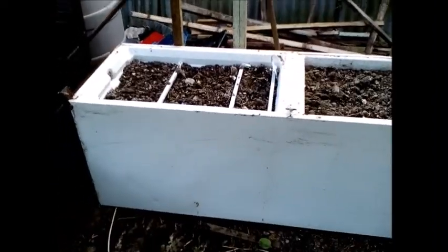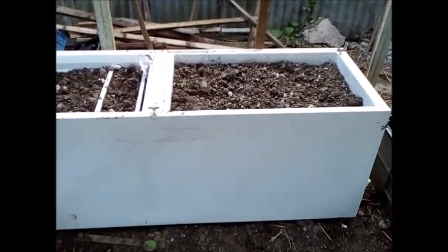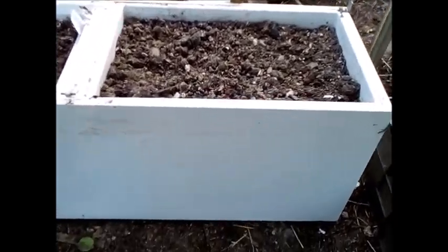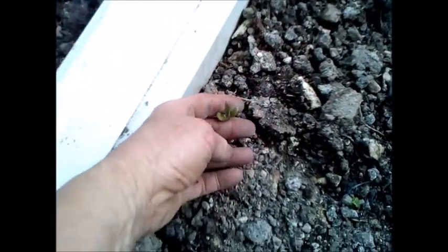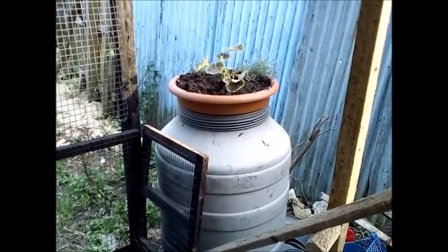An old crate, and that is a fridge freezer — believe it or not. I didn't need it, I advertised it, nobody wanted it. So I tipped it on its back, took out the shelves, and it's become an insulated raised bed. I've got French beans sown in there and there will be more germinating too. And back there is the barrel.